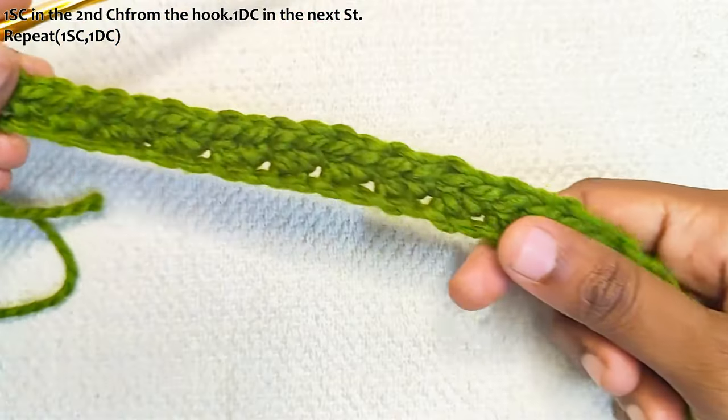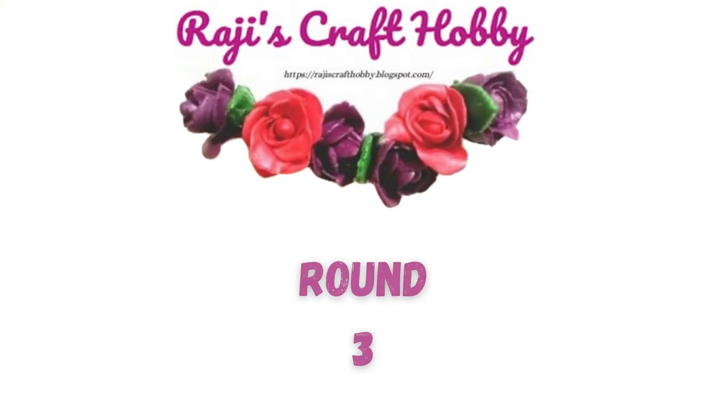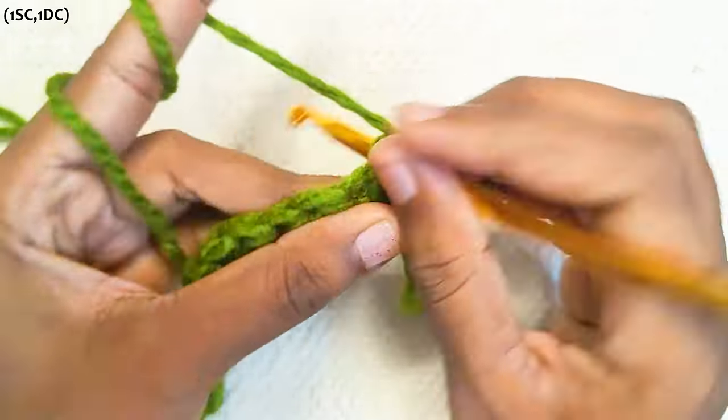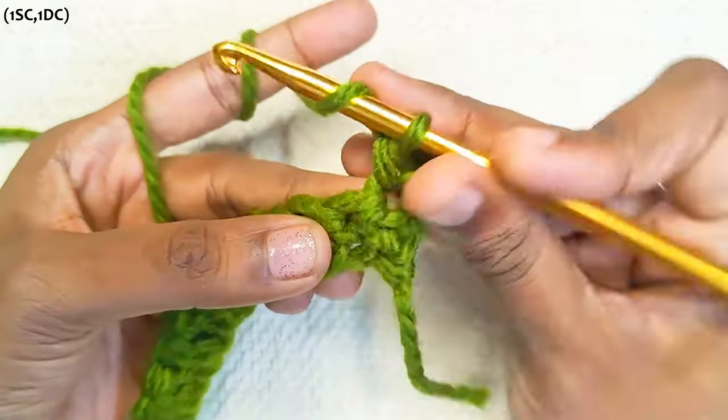Chain one and turn your work. Next round: one single crochet the first stitch, one double crochet the next stitch.